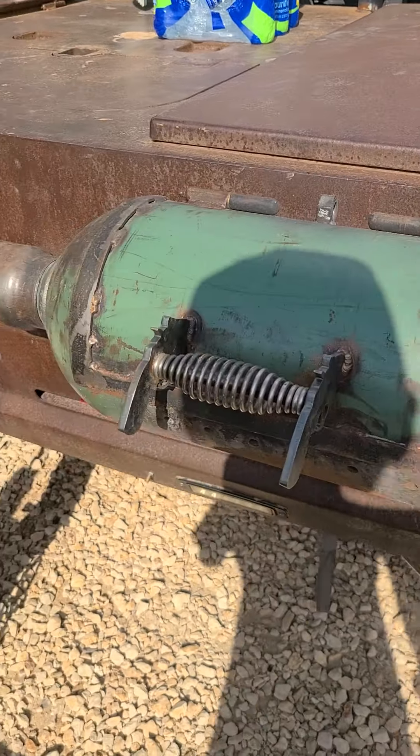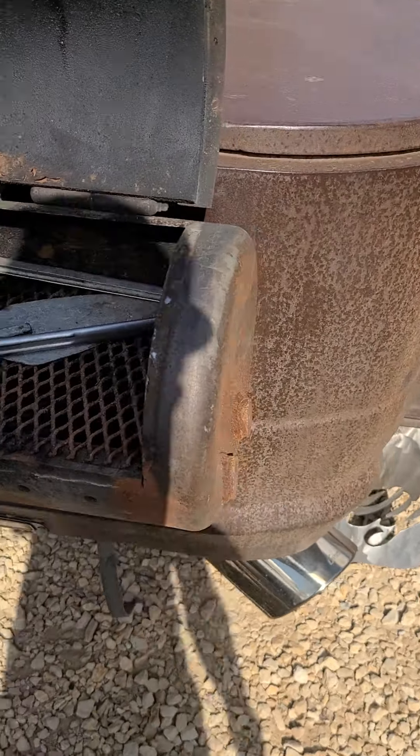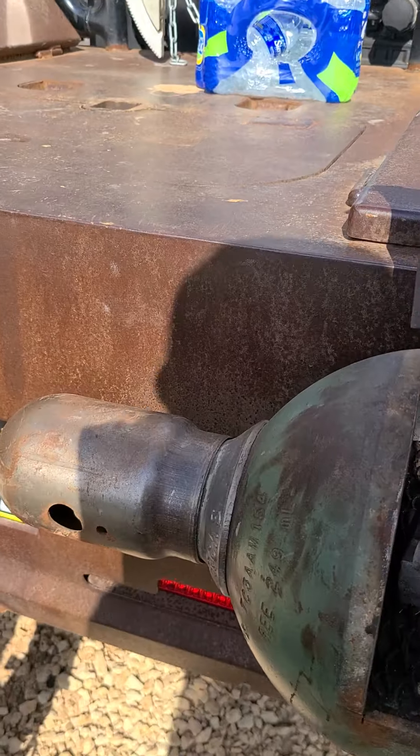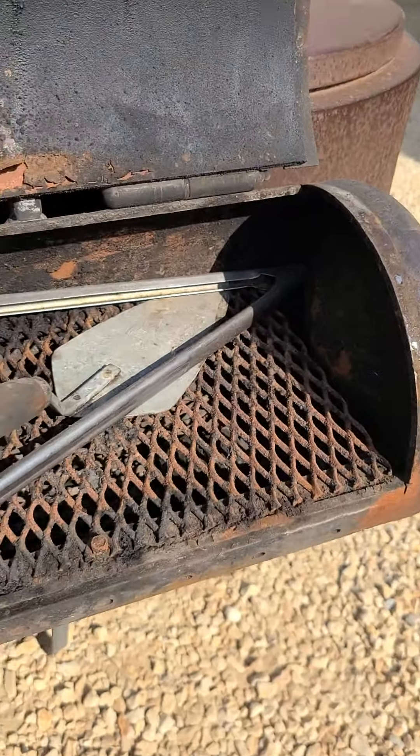I made this grill a while back - I think last winter also. I cut an oxygen bottle down, shortened it, cut the cap back on, made some breather holes, and took the valve off so the smoke can go in or out of there.